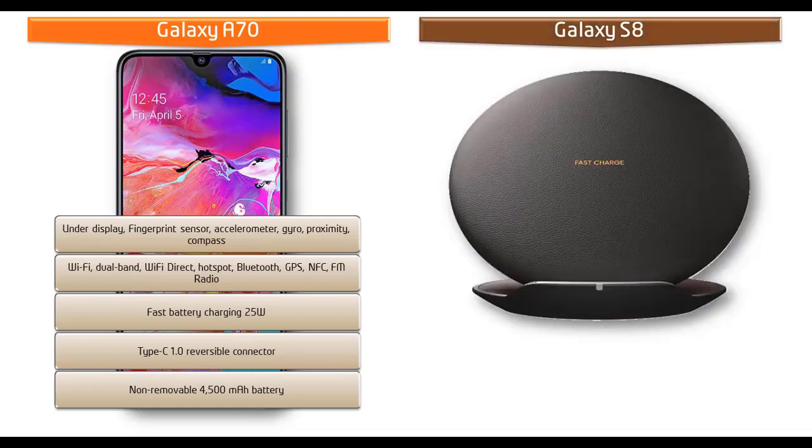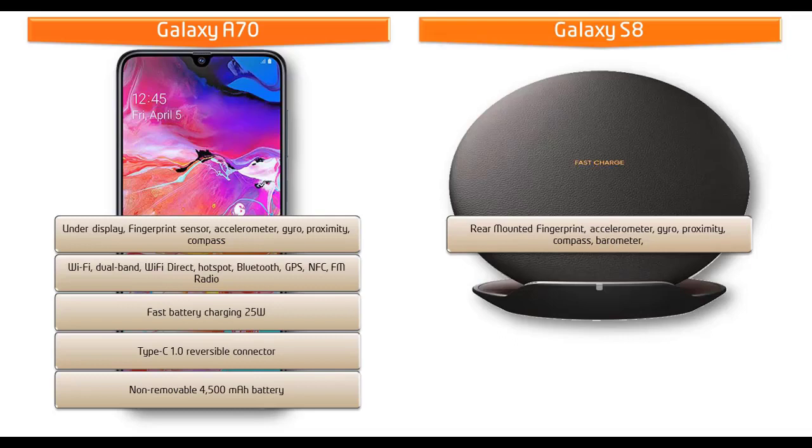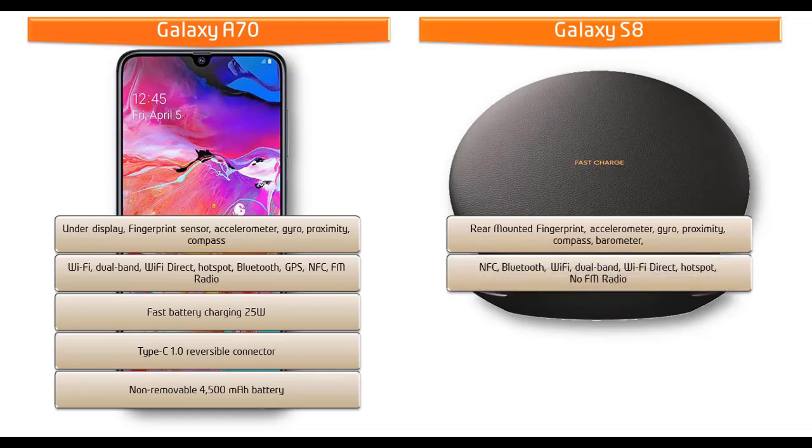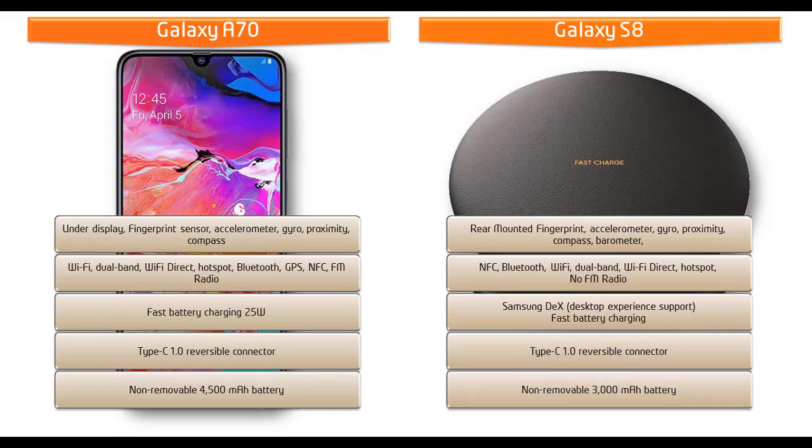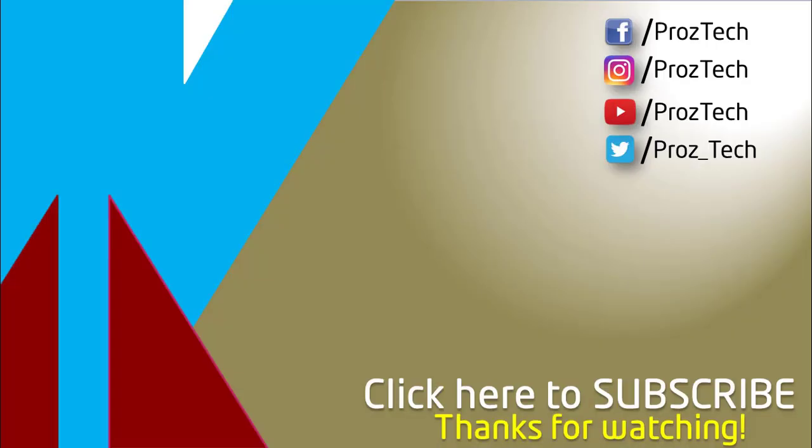Samsung has moved the fingerprint scanner to the rear side of the Galaxy S8, just beside the primary camera. Samsung has added new features like DeX and Bixby, with a dedicated Bixby button on the side. This phone also has NFC, Type-C reversible connector, GPS, Bluetooth, Wi-Fi, fast battery charging, and comes with a 3000 mAh battery.